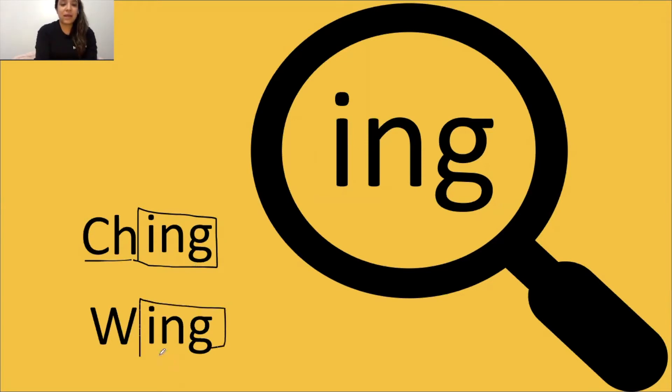Let me go ahead and box this one. Tap it out, get ready, go: wuh, ing, wing. The word is wing. Great job.